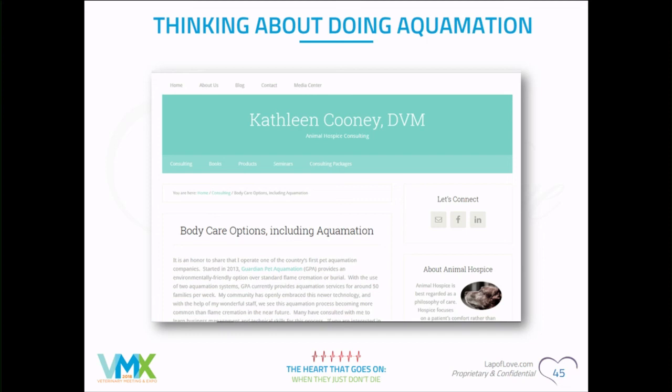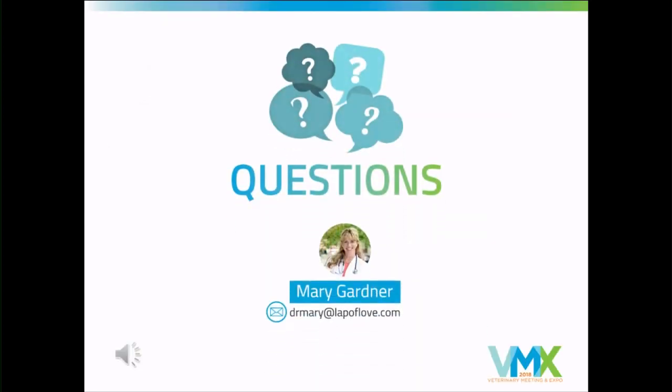Kathy in the audience does consulting specifically on aquamation and has two Pet 400 machines in Colorado. She also wrote a book mentioned earlier today. We ourselves are opening aquamation facilities in both northern and southern Florida this year. It's just something more to be able to offer families.